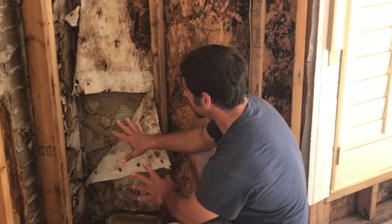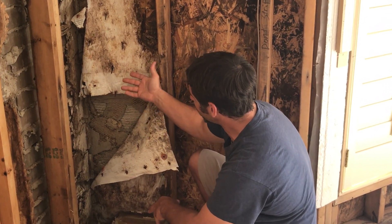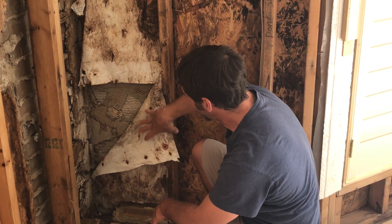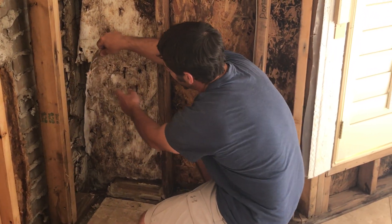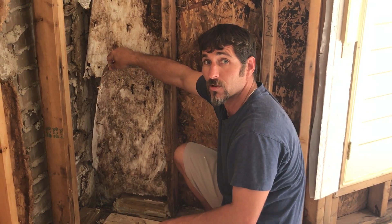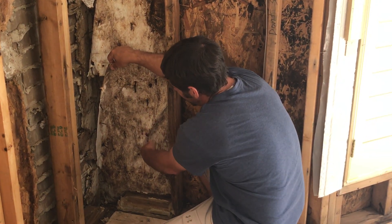If you don't have that drainage plane, which is what happened in this case, the water has nowhere to go, so it just saturates the wall and stays wet all the time, and all of your fasteners begin to rust out. Then you start to get holes in the Tyvek because the fasteners are gone, and the water starts coming in through those holes.